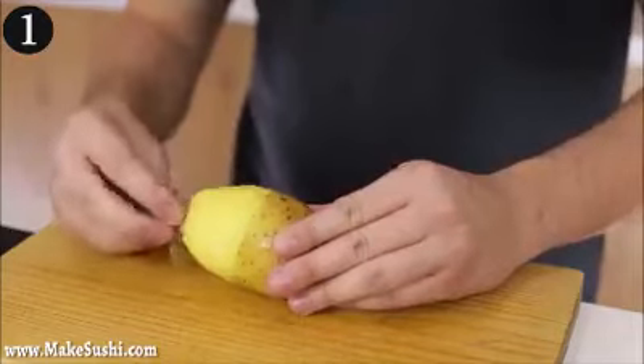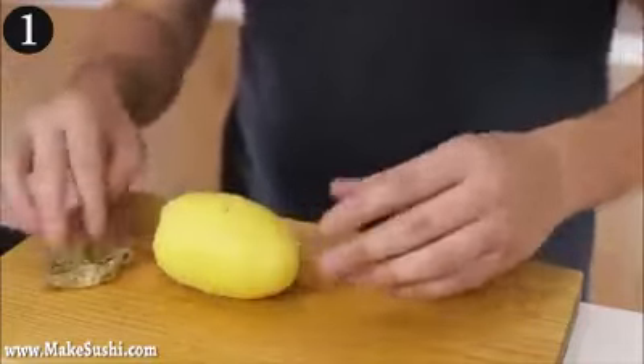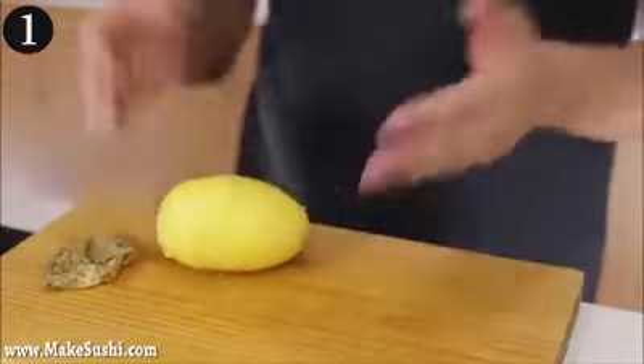Once you've cooked it, you can just pull the skin off just like this and it's so much more efficient — you don't waste any potato and it's much quicker than peeling it.